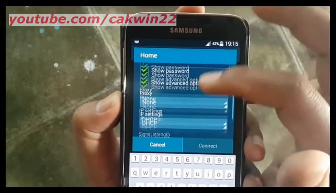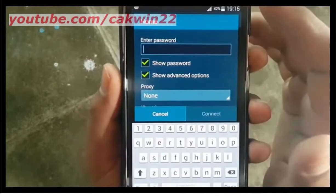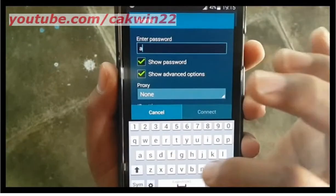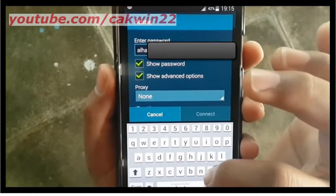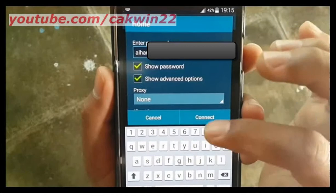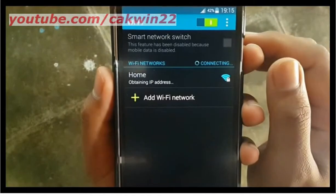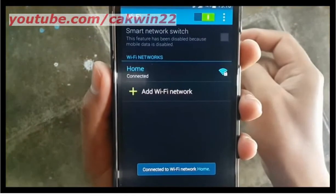If you do not know the password, please ask your network administrator. You can choose to show the password and show advanced options if required. Tap Connect and your Samsung Galaxy S5 will be connected to Wi-Fi.